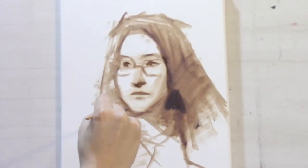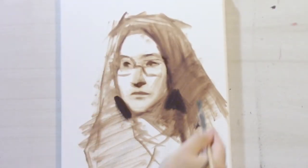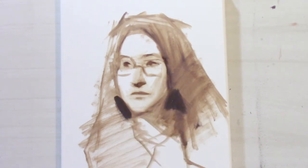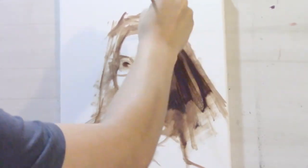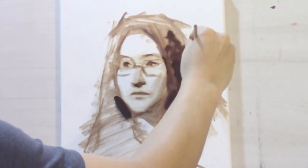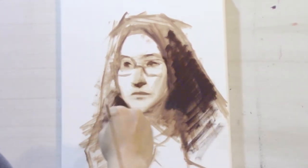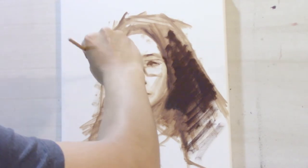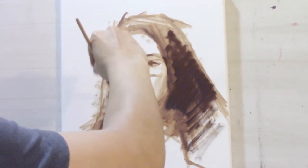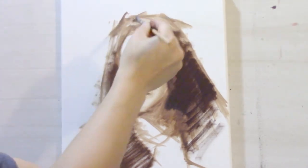In alla prima portrait painting, each pass that you put on your canvas should in theory be developing the drawing. For the block-in, I got my drawing relatively close — it's not perfect, but close enough to work with — such that when I start to put in my colors, I'm able to make drawing corrections and refine the drawing.